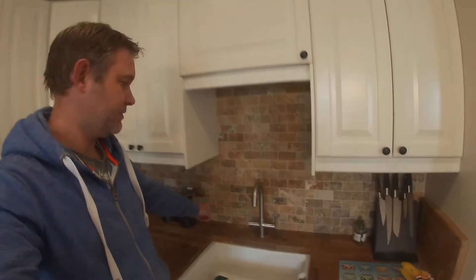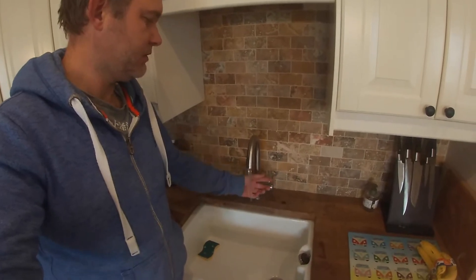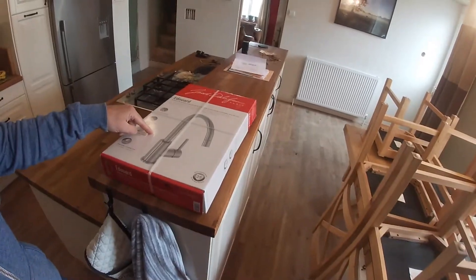Hello, welcome to this video. I'll just explain what it is. The hot tap doesn't work and the cold works. The reason for that is I've turned the hot off because it leaks like a sieve. So what we're going to do is change this tap for a new one.